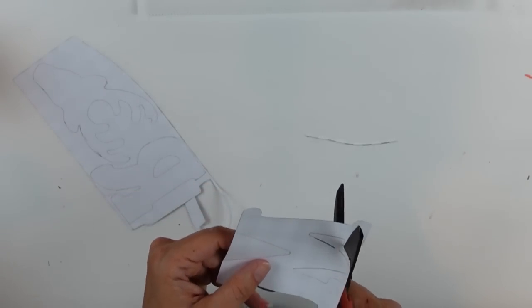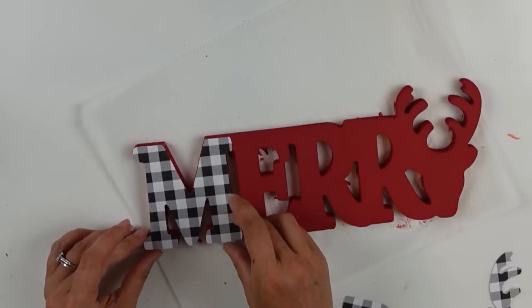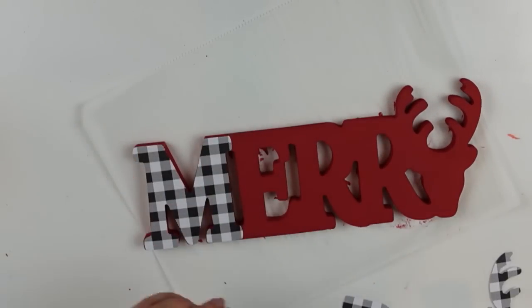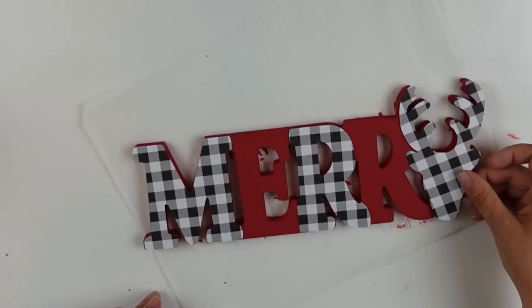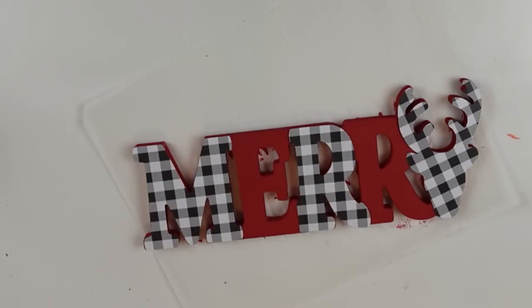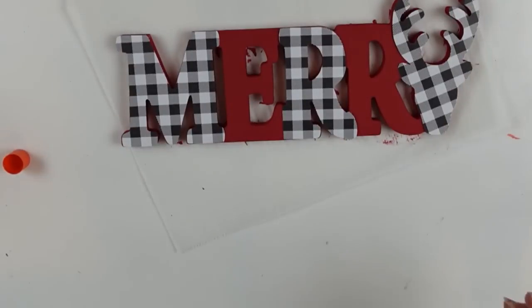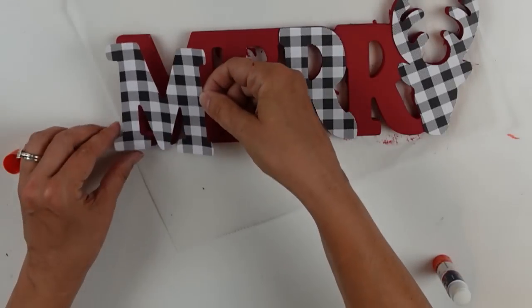While that was drying I carefully cut out the two letters and the little deer head. Now that it's all dry I'm placing it down to make sure it lines up — not securing it yet, just checking. I was really happy with how well it matched up. I don't know why I didn't use Mod Podge, since Mod Podge is also a Plaid product and this is an I Love Plaid video.